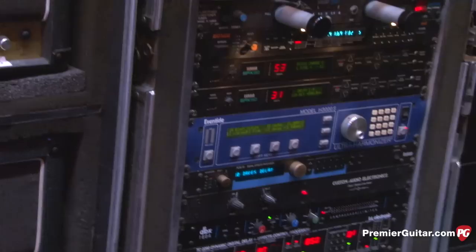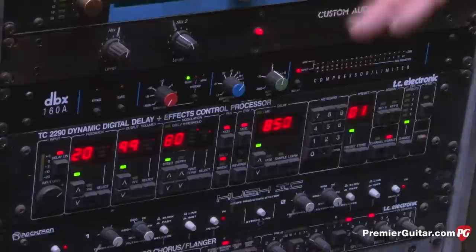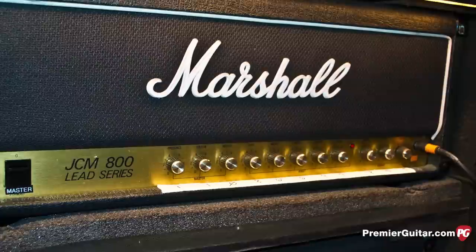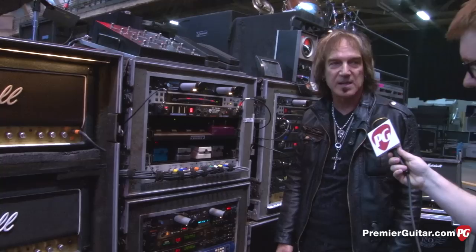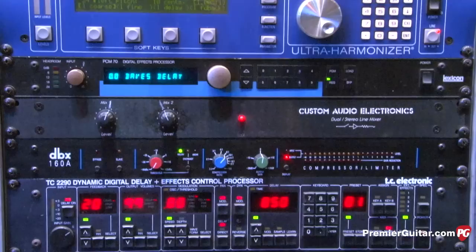For the clean signal I added a DBX compressor — when I switch to the clean channel it goes into the DBX and with a couple of effects goes over to the other side of the Marshall. With the DBX it kind of cleans up and compresses the signal, which works for that channel. Otherwise these amps are really just rhythm and lead — not truly clean. With a little less gain and the DBX it makes it almost sound like a Fender. Everything's working great.